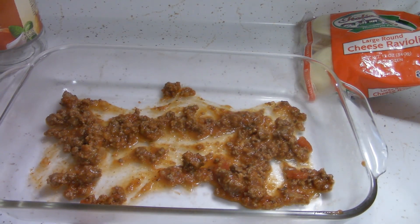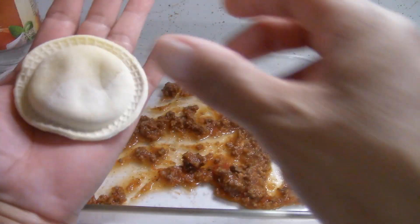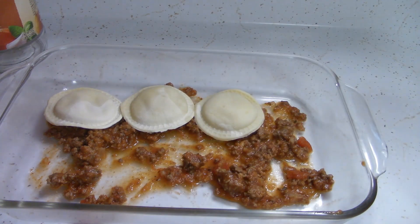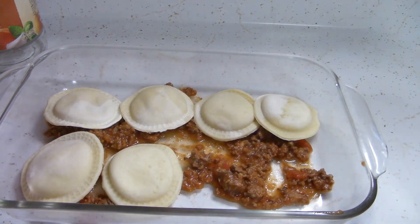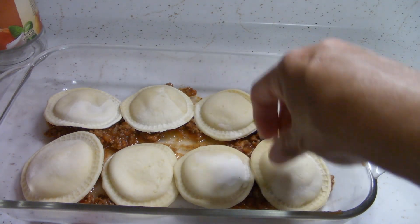It smells good! If I have some of this ground beef left with the pasta sauce, I'll freeze it for when we have spaghetti sometime. So I'm going to take out these raviolis — they are cheese raviolis, about the size of the palm of my hand. I'm going to layer them right here. The first time I cooked this, I covered it for about half an hour, then uncovered it for about 45 minutes. I'm not sure if I'm going to do the same thing or just leave it uncovered more of the time.